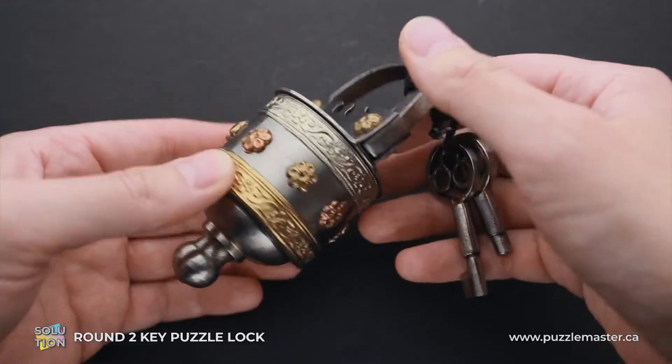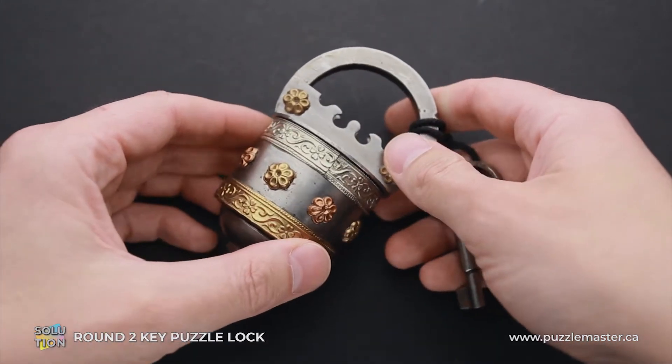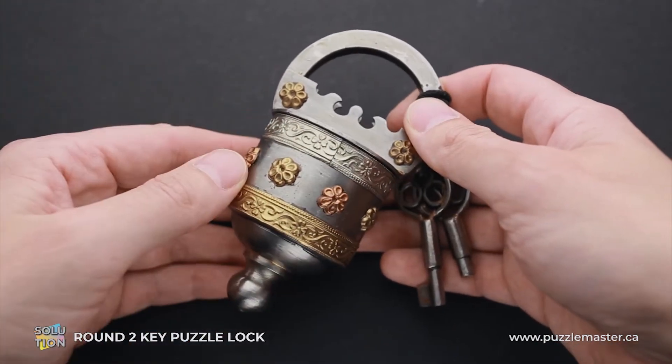If you like the Round 2 Key Puzzle Lock and you want to buy it, go to puzzlemaster.ca. And if you want to see the solution of this puzzle, keep watching the video.